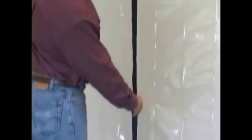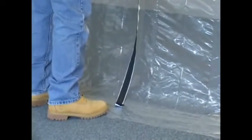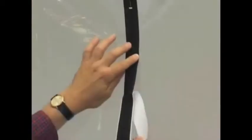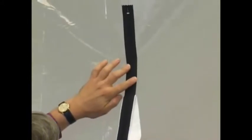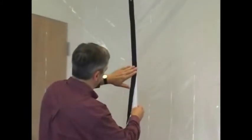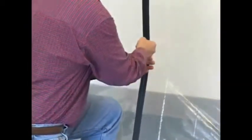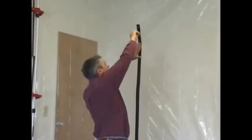To install the standard zipper, unroll it and determine its placement. Be sure the pull is at the floor and that the end of the zipper is below where the plastic bends. Then, starting at the top, peel the backing off the zipper and press it firmly onto the sheeting as you go. When the zipper is in place, carefully open it, making sure to keep the adhesive in contact with the plastic.